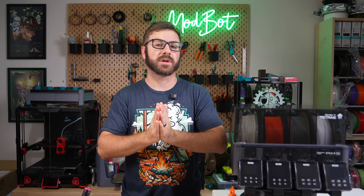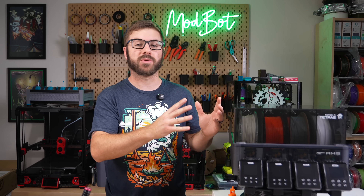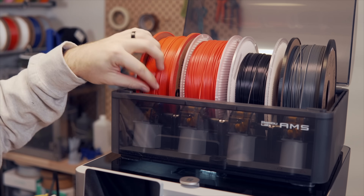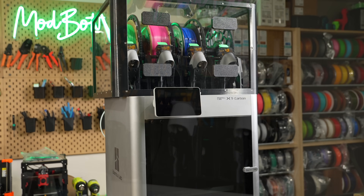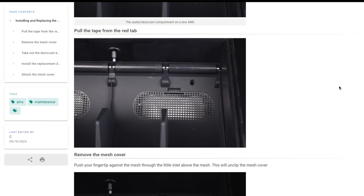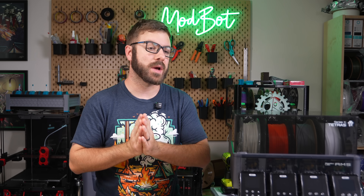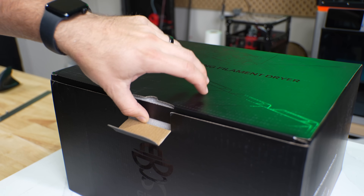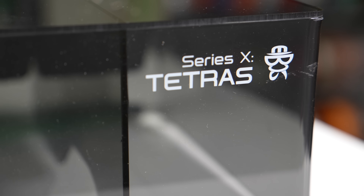Around August of last year they reached out to me letting me know they were developing a drying solution for Bamboo Labs AMS. This really piqued my interest because I'm constantly using my AMS's — I upgraded one of them to the Python — but the stock AMS system only has a couple of compartments for desiccant and no options for active drying. A couple of months ago they followed up and offered to send one over for testing, and shortly after the iBoss Tetris arrived.